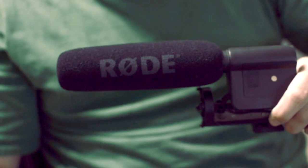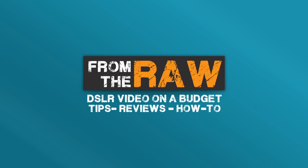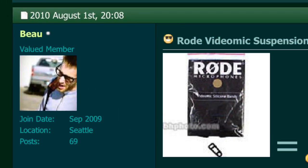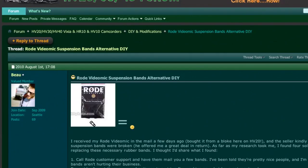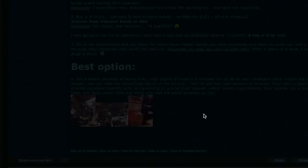Today I'm going to be talking about something that could be really interesting and useful for people who are Rode VideoMic users such as myself. I was looking on the Canon HV20 forums and I found a post by a guy named Bo, and what he was talking about is this DIY project — it's just replacement rubber bands for the Rode VideoMic.